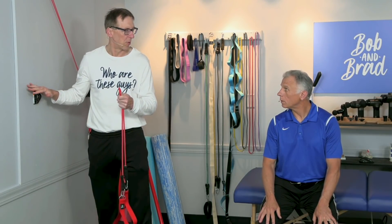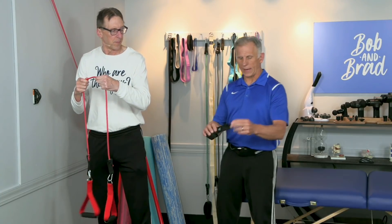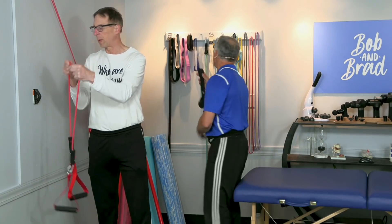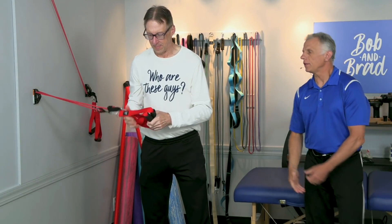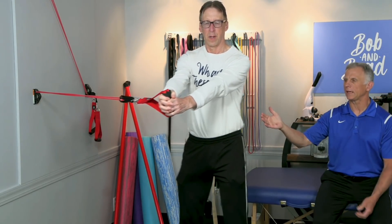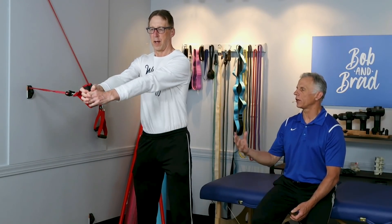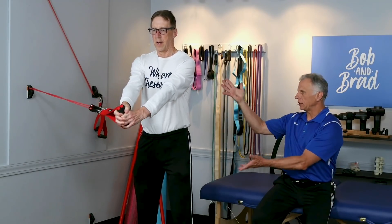Number two — you're gonna need some bands, and ideally something to hook them up to, like a wall anchor. When you get bands, you can get ones that go into a door so you can use any door in the house. You're going to stir the pot. This is going to strengthen the core, work balance, and the big benefit over the plank is that it's functional. The plank is not functional — you're always doing things in a standing position.